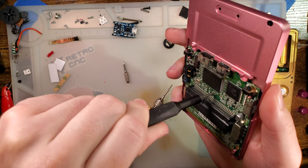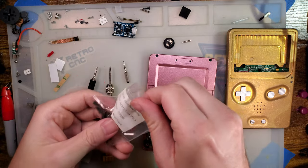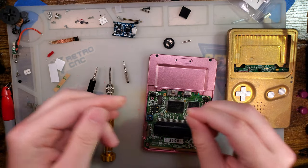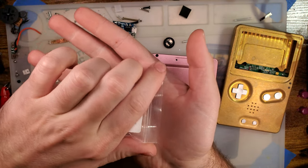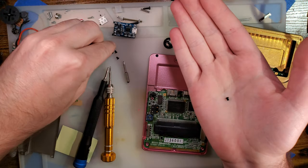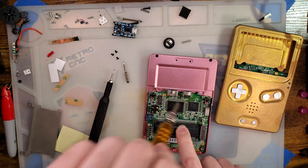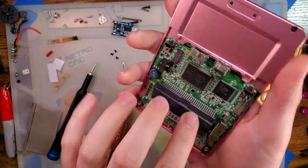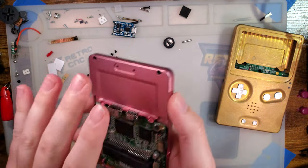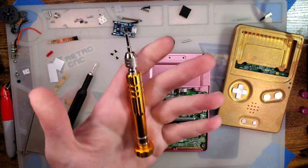I'm going to do the same thing for the top screw hole I was having the problem with — again, that's a T7 Torx bit. And now you can thread that in, no problem, and it doesn't even get stuck. Easy peasy. It's not something I thought to talk about during the original video, because it's apparent to me that that is a problem with screws in some cases — I just didn't think to mention it.